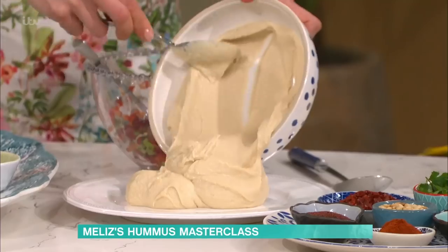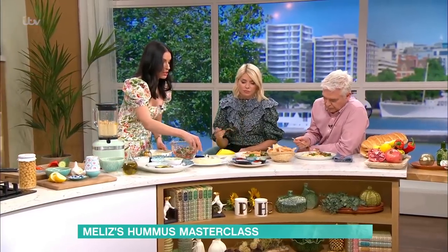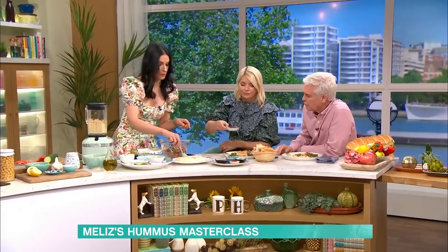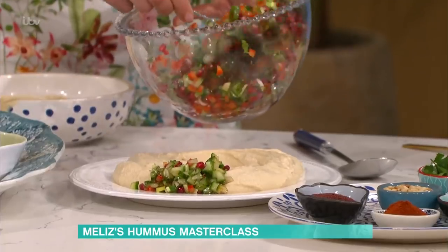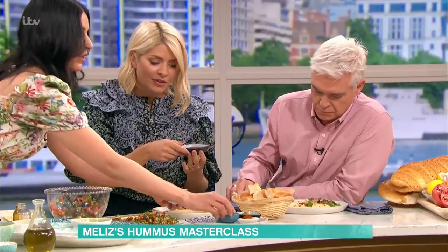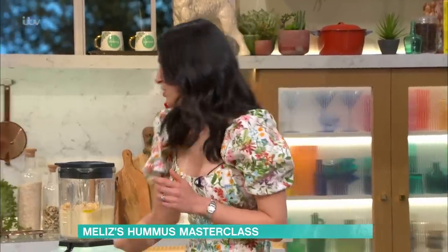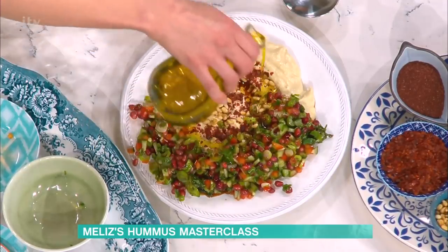Not only that, but I've got these amazing spices: pul biber, which are Turkish pepper flakes; sumac; paprika; cumin; toasted pine nuts; and some fresh coriander. You're just sprinkling that all over the top — everything just goes in. You want to get everything dressed up. I'm going to go in with some extra virgin olive oil on top so that the spices stick. This is so gorgeous. That layering of flavour is so brilliant — taking that foundation of hummus and adding all that other stuff.